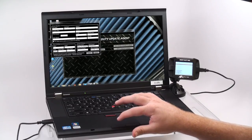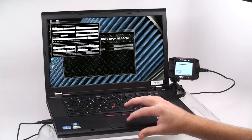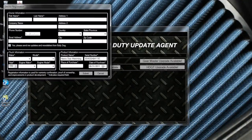If an autoplay window appears, dismiss it before proceeding. Be sure to complete the product registration form in order to qualify your device for its warranty and to ensure you receive prompt notification of software updates as they become available. Once the form is complete, click Submit.